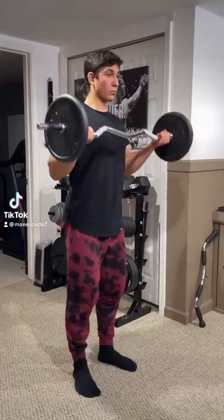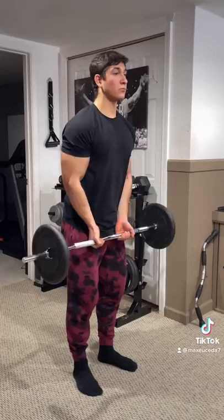Stop doing wide or narrow-grip barbell curls in order to bias different parts of the bicep. There's actually no evidence that either of these are better than normal, and oftentimes they're uncomfortable for your wrists.